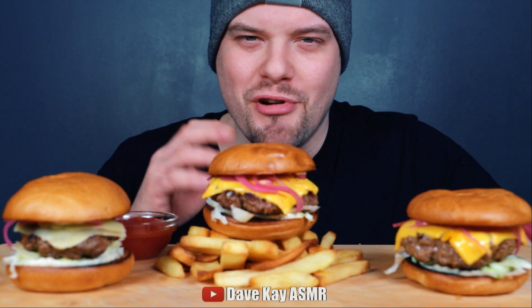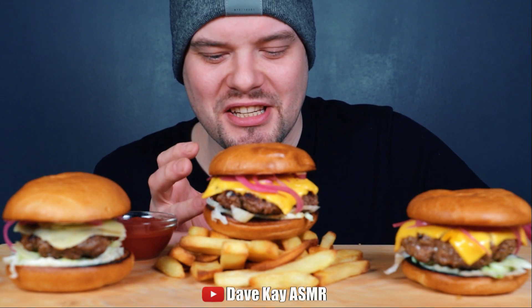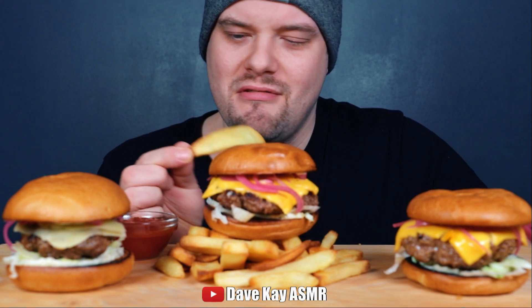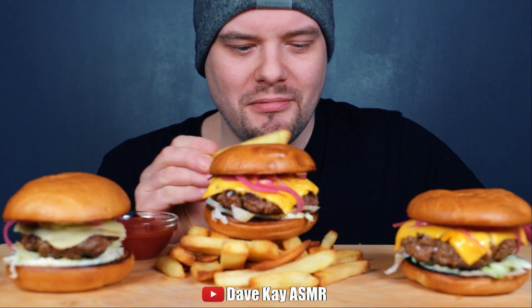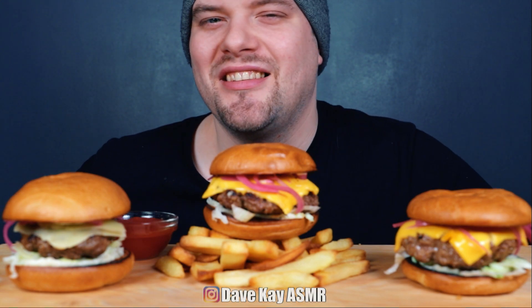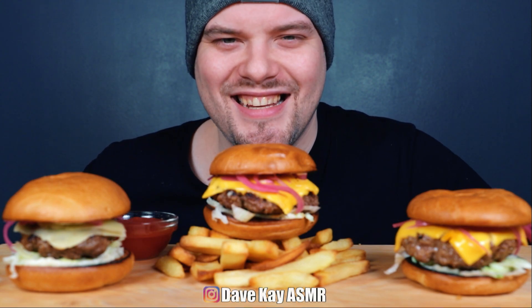Hey guys, welcome back to another video! Today I've got a triple cheeseburger feast with some steakhouse fries — just massive fries, actually one of my favorites. Before we start, please remember to comment, like, and maybe subscribe so you're not going to miss any future uploads. I'm super starving so let's dig straight into it, let's eat!